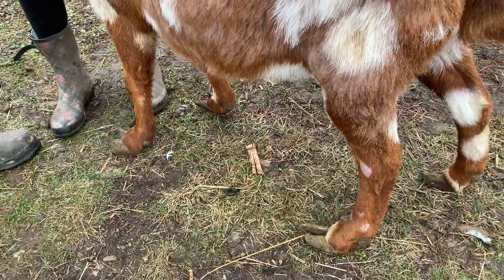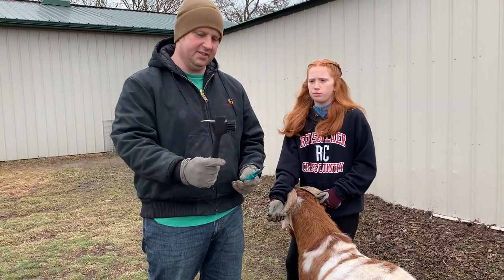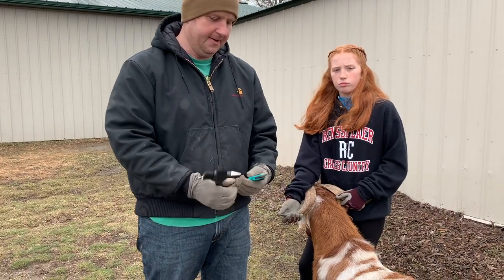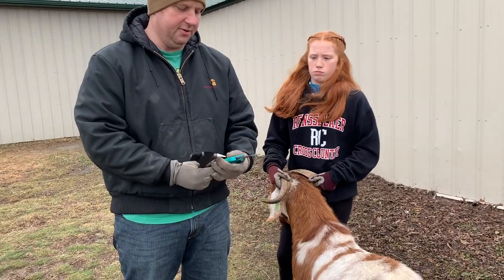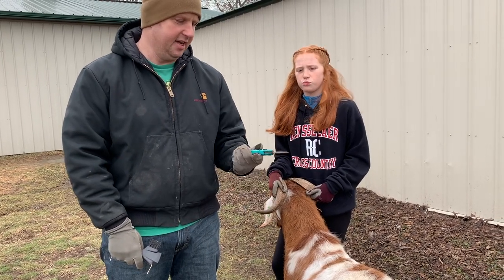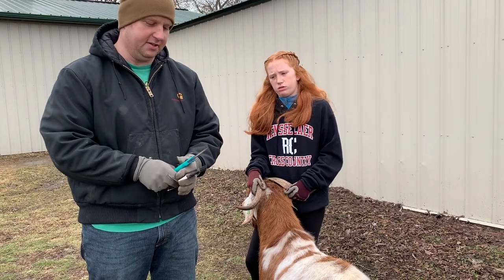We're going to help remedy this today by trimming the hooves. The tools are very similar to what I use with sheep — this is usually used for horses. I've got a pick end, a nice dull pick end, and a brush end to clean out the hoof. I've also got my hand shears, which I'm going to use. Be cautious with these hand shears — they're very sharp and can cut you.